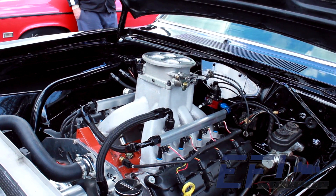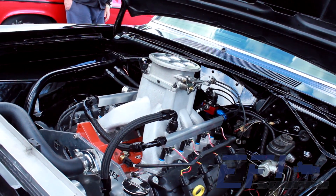Currently, the two marketplaces that we are attacking are the Gen 3 Hemi and the Chevy LS. The Ford Mod Motors are in the development stage and will be released in a short period of time.